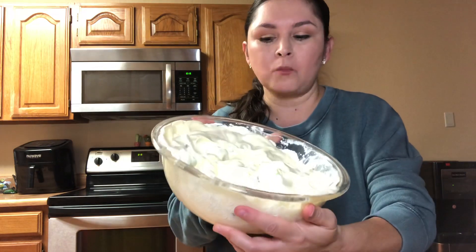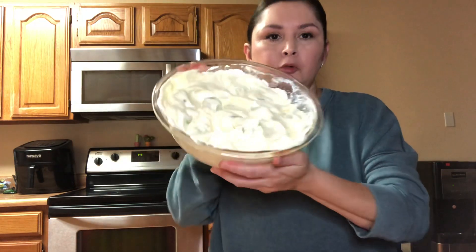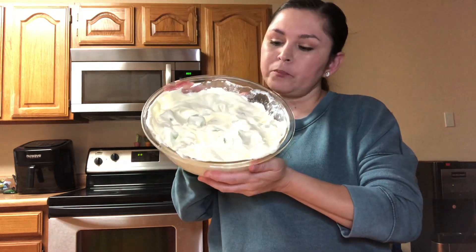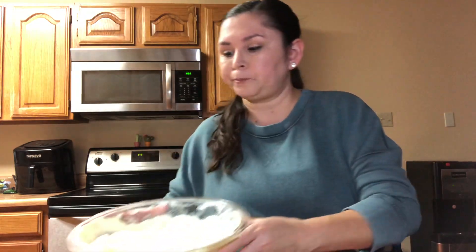So there you go — Snickers salad: apples, Snickers, vanilla pudding, and whipped topping. You can't beat that! Yes, I did double dip, but it's okay because it's for my family and I am the taste tester. Yum! I hope you all enjoyed that. Like I said, I will be doing a product review probably next week — I'll put out a video on that to see what I find. I hope you all have a good evening and have a great week. Bye!